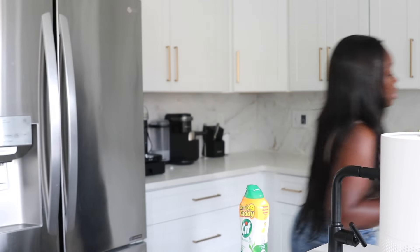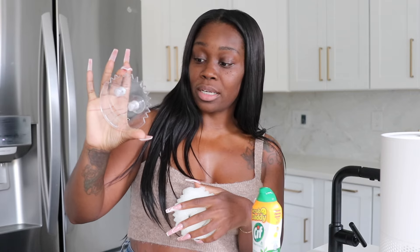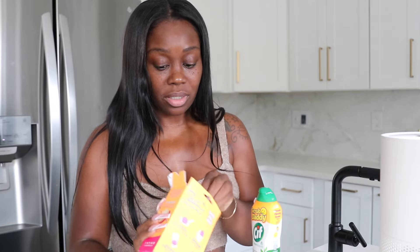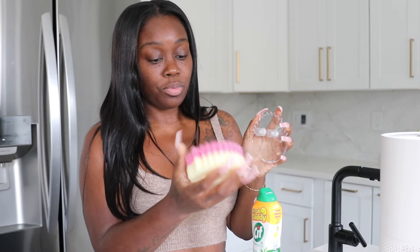Let me quickly show you something — I just went into my storage closet. This is my personal Scrub Daddy, and it comes with this acrylic caddy. You just place it in here and it sits right in your sink. I'll be honest — buying white was a bad idea for me; you should get a color. But this is how it sits in your sink so it's always ready to grab.